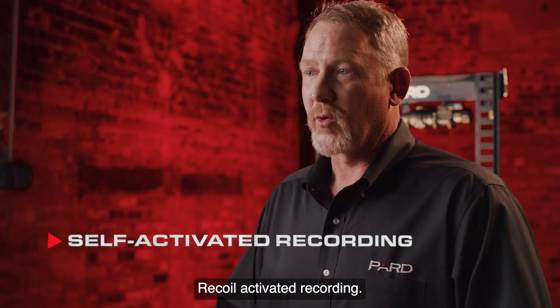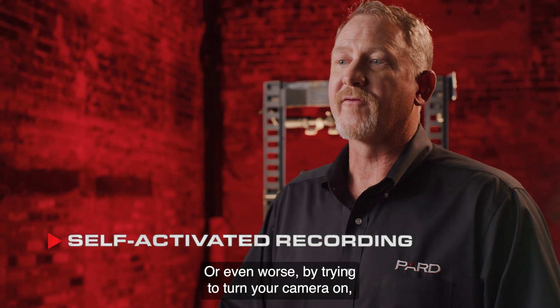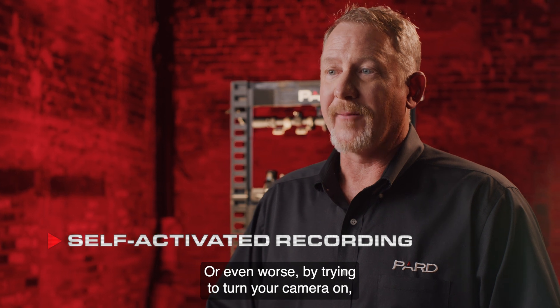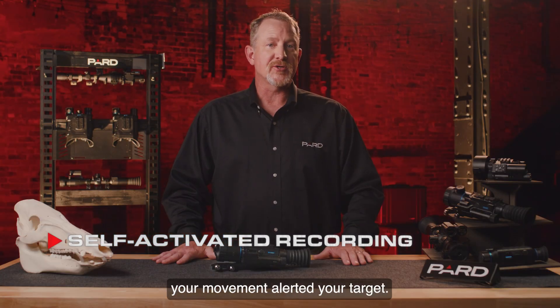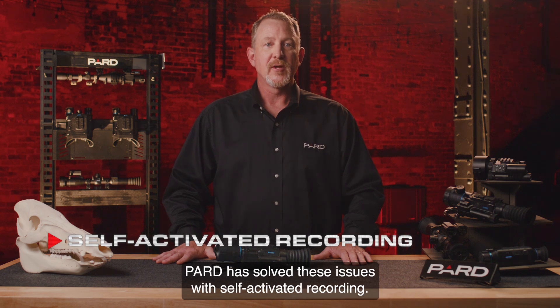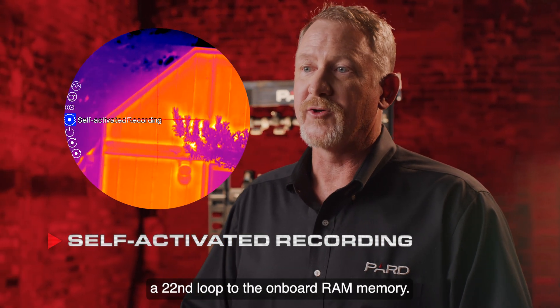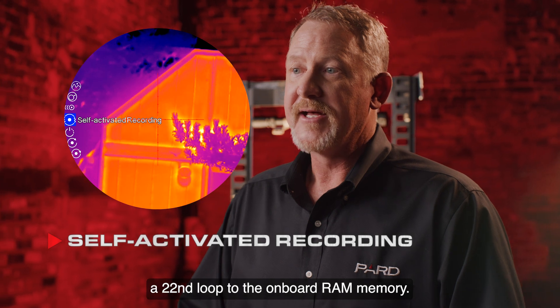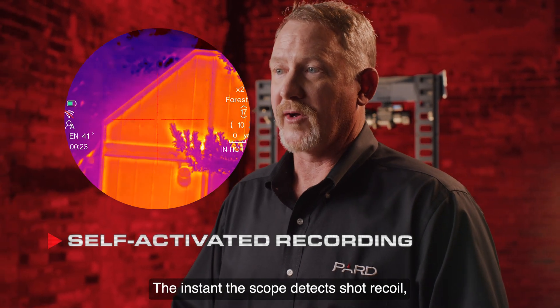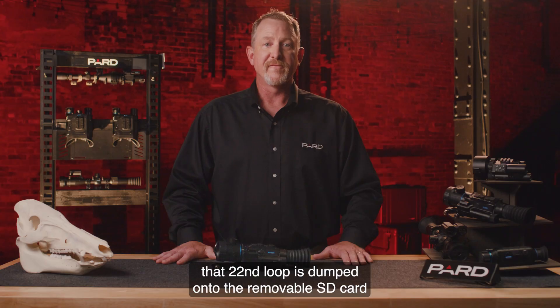Recoil activated recording: have you ever tried to video a hunt only to find you forgot to turn the camera on, or your movement alerted the target? PARD has solved these issues with self-activated recording. With this feature enabled, the scope continuously records a 20-second loop to onboard RAM memory. The instant the scope detects shot recoil, that 20-second loop is dumped onto the removable SD card for future viewing.